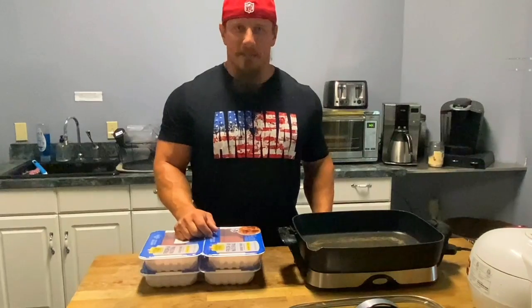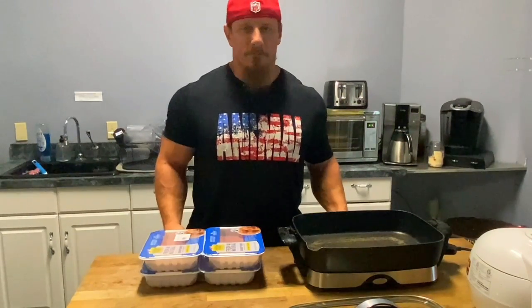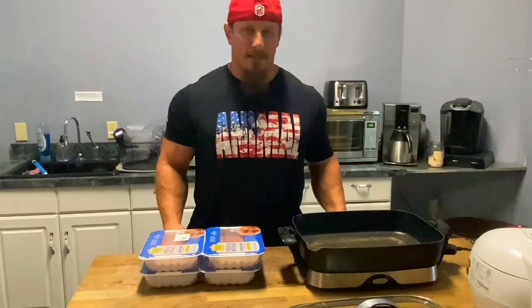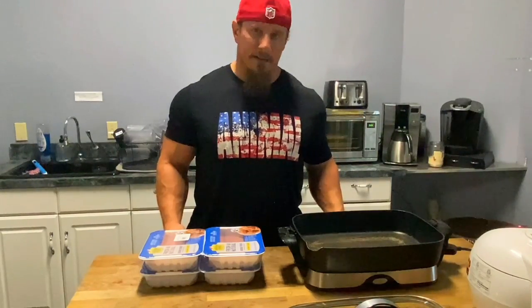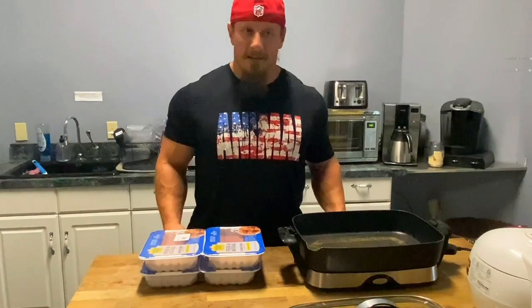I'll just cook it in this skillet. I'm just gonna add a little bit of salt and some seasoning, and that's it. That's gonna set it up so I have a whole lot of protein that I can eat. I'll mix it with white rice through most of the week, and then it's gonna lead into a meal — kind of like a white rice, ground turkey, broccoli with a mix of teriyaki sauce and some peppers.